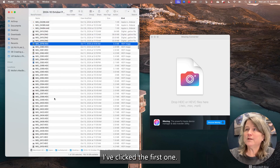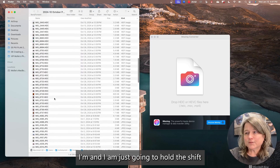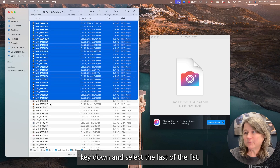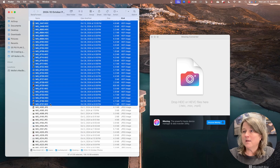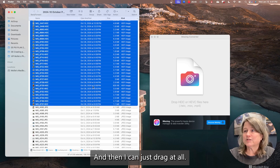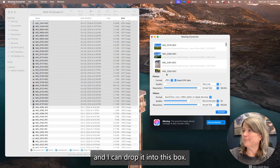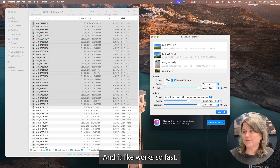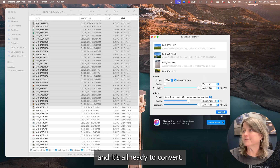I'm just scrolling down, I've clicked the first one, and I'm going to hold the Shift key down and select the last of the list. Then I can just drag it all and drop it into the converter box. It works so fast — I just dragged 87 pictures in there and it's all ready to convert.